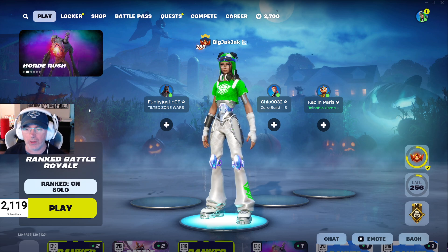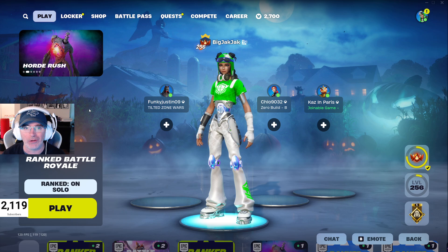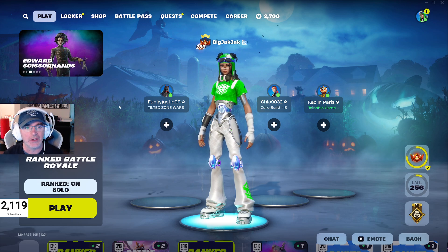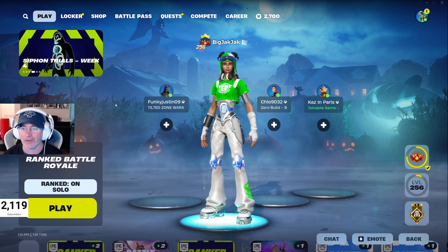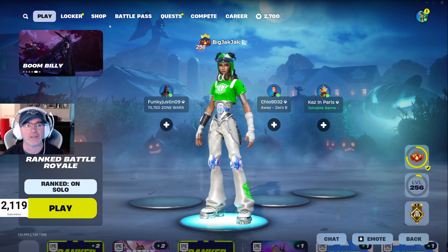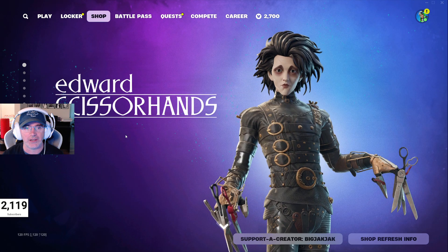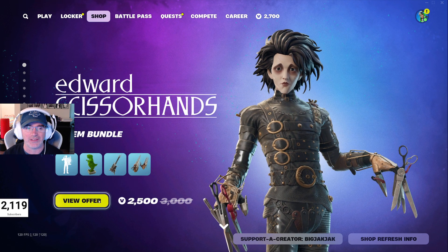Here is your item shop review for October 16th, 2024. We're just over halfway to Halloween and there's lots of cool stuff in the shop today. A few new things — haven't done an item shop review for a couple of days now, so got some good stuff to go over. Let's get in there and check it out.